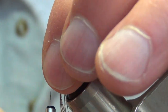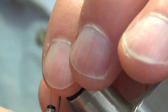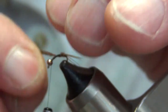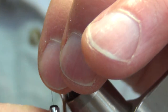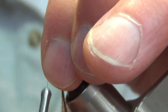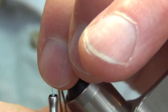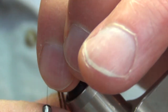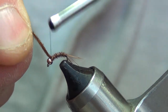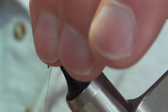Then we'll start wrapping with these pheasant tail fibers — hope I don't break them. Sometimes they're pretty fragile and you can break them. Just gonna wrap right in front of the other and bring that all the way just a little ways behind the bead. Then go ahead and tie this all off with two or three wraps.